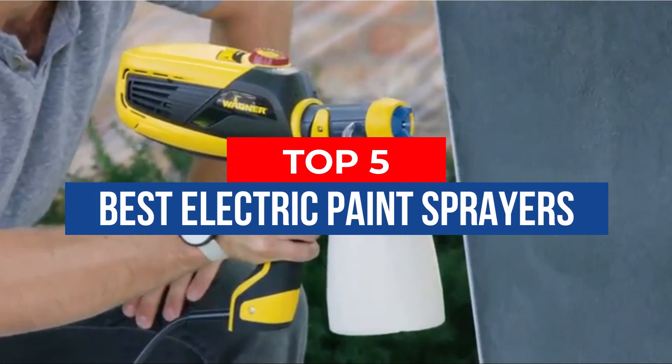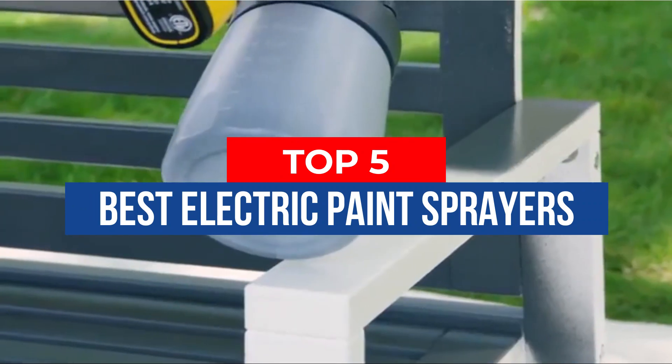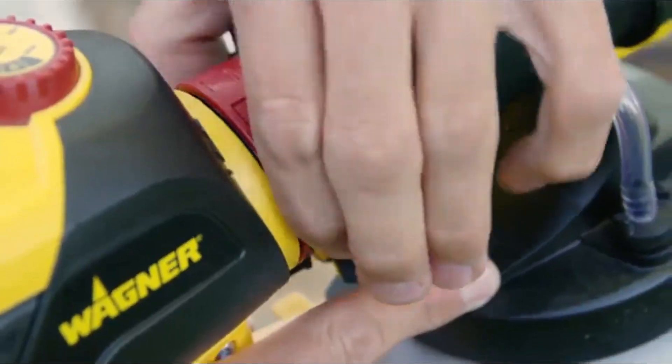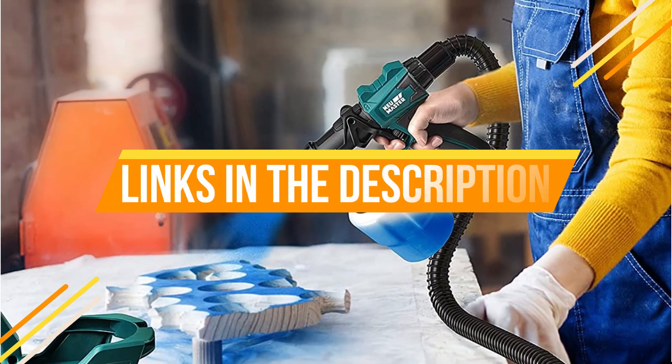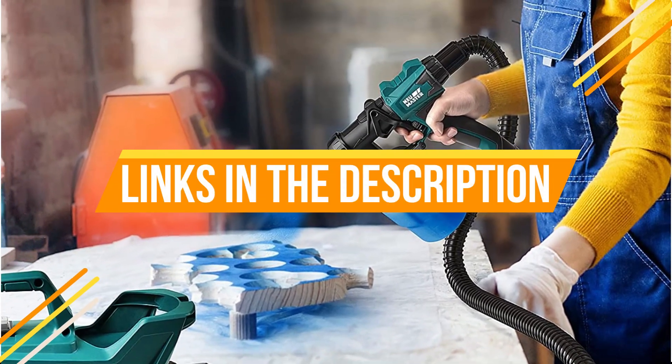Hey guys, in this video we're breaking down the 5 best electric paint sprayers available right now. We've included options for every type of consumer. If you want more information on the best and most up-to-date pricing on the mentioned products, be sure to check the links in the description below. Okay, so let's get started with the video.